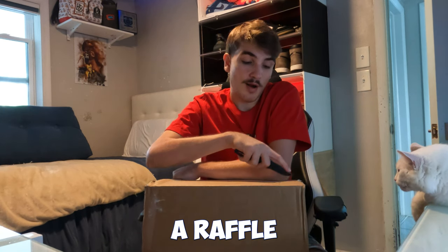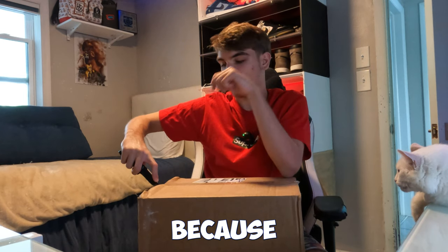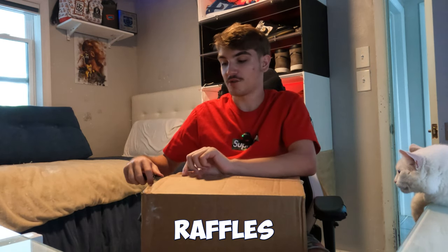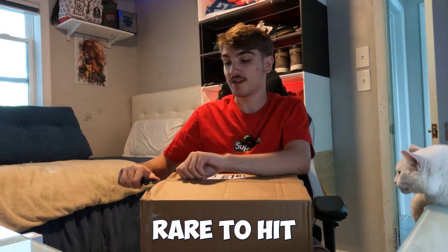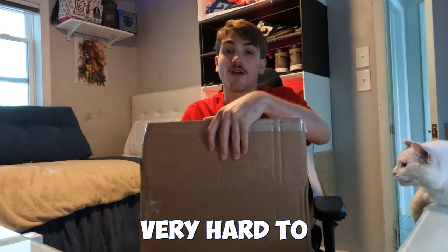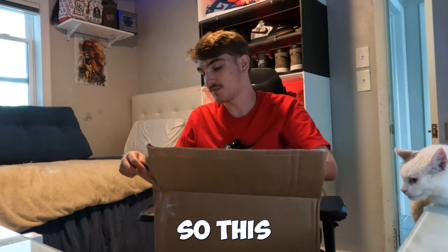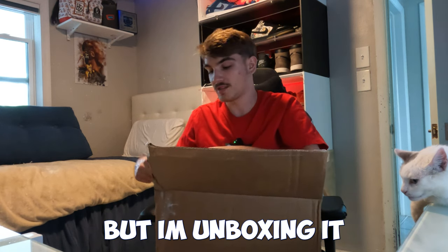I won a raffle. I already knew it was kind of fishy whenever I hit the EQL raffle, because EQL raffles are very rare to hit, especially on a Travis or something exclusive like a J. Boog Jordan 3 Rio. Whenever you hit EQL, just know it must not be that hard to get. This pair was not hard to get at all.